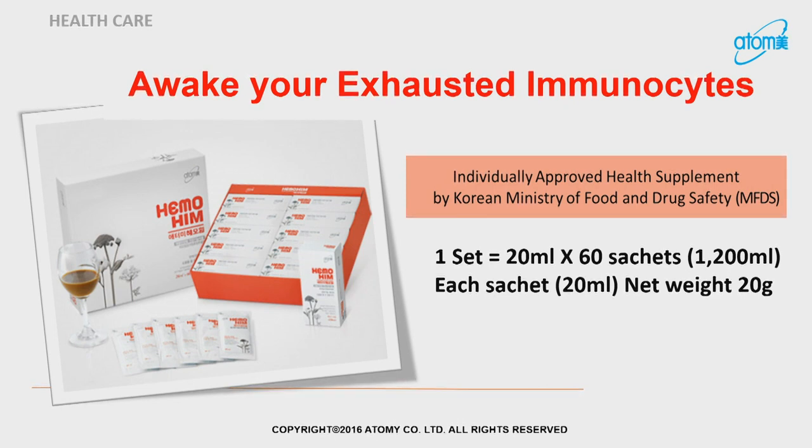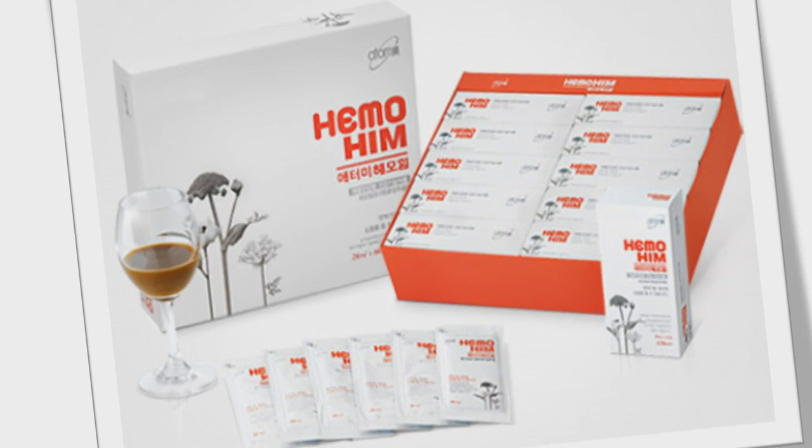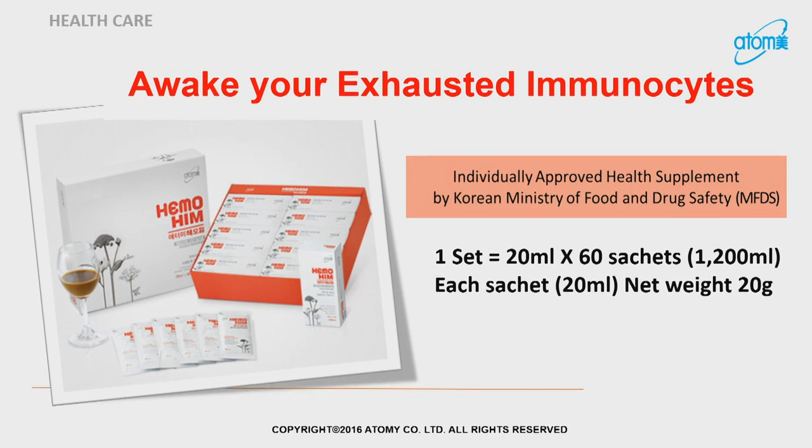Some of these are technical terms that you may not be familiar with. Don't have to worry. All you need to know is exhausted, tired, very tired. With Hemo-Him, you will wake up your immune system and therefore give you the energy. So what is inside this box for those newcomers? It's a big, huge box. Inside are ten smaller boxes, and inside each small box are six packets of Hemo-Him. So in total, ten times six — sixty sachets. Each sachet is 20ml, and each sachet weighs about 20 grams.